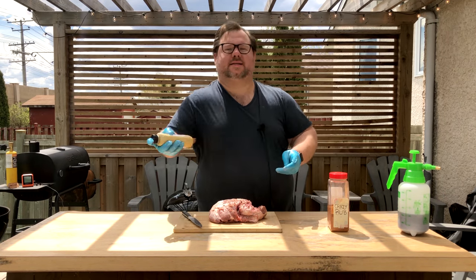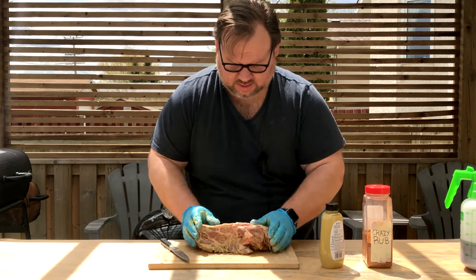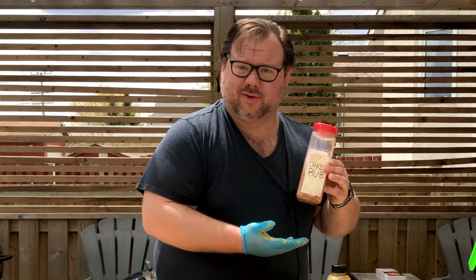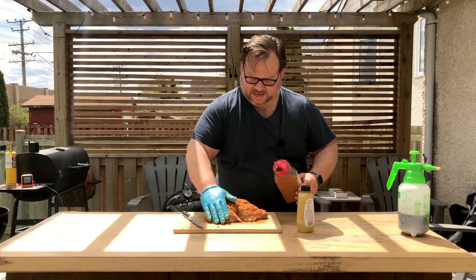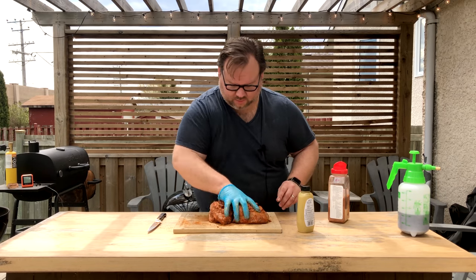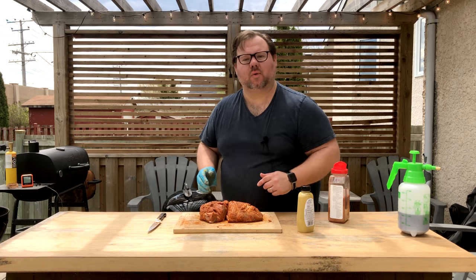We're gonna do a nice Dijon binder - don't be afraid to get all sides, up, down, inside, outside. Alright, we got our crazy rub as seen on Grill Crazy - if you want to know how to make it, check it out. We're going to be liberal because we like our flavor. Give it a nice little pat and make sure all sides are covered real nice. This is looking beautiful - we're gonna let this tack up for about 10-15 minutes and get that grill ready with the snake method on the Weber kettle.